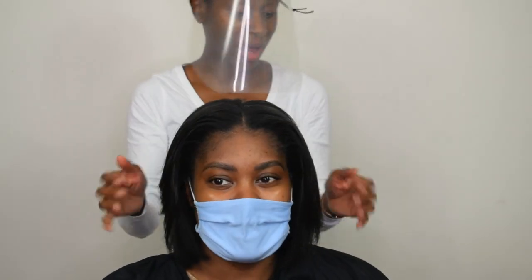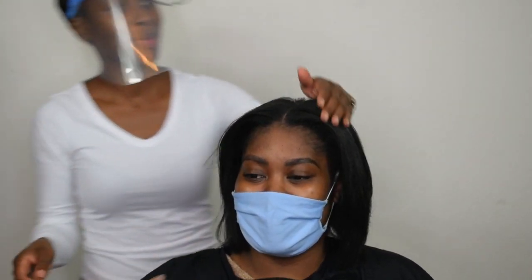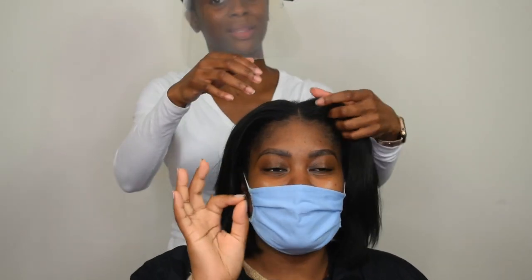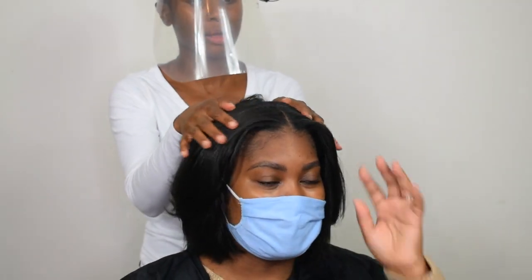What would you rate these straighteners, Sinead — out of five? I don't have any complaints but I can't give a full five because I haven't tried all products in the world. I also feel like I need to wait a week to see how it holds. I need to report back after a week and let everyone know how the style holds up.